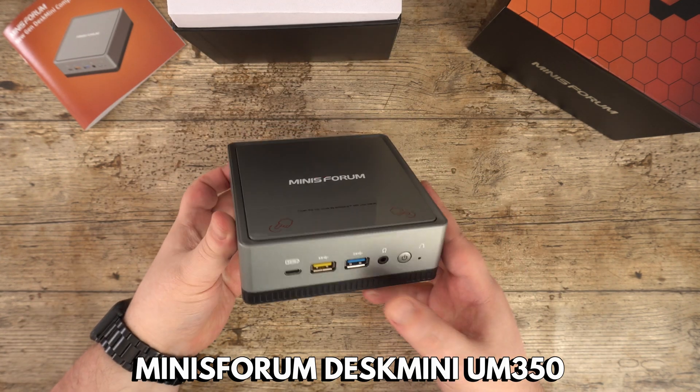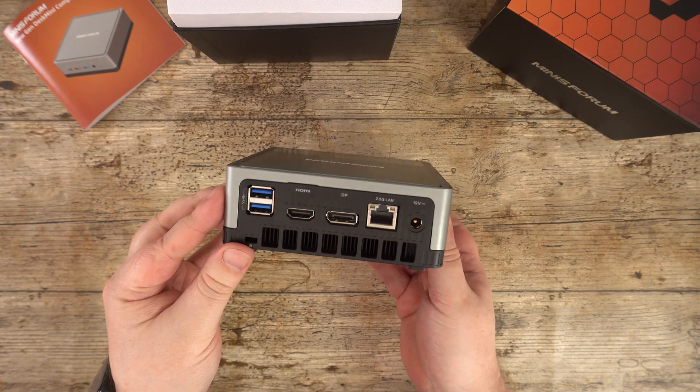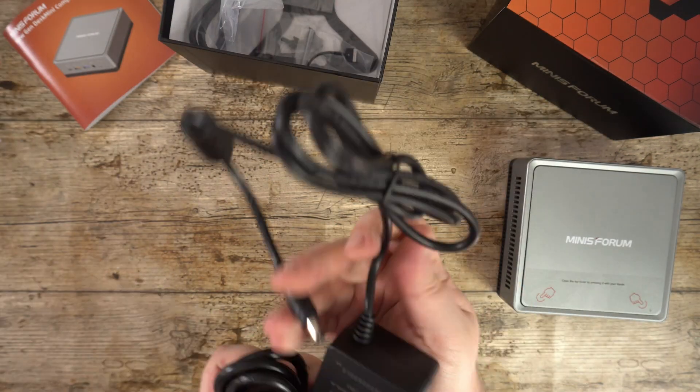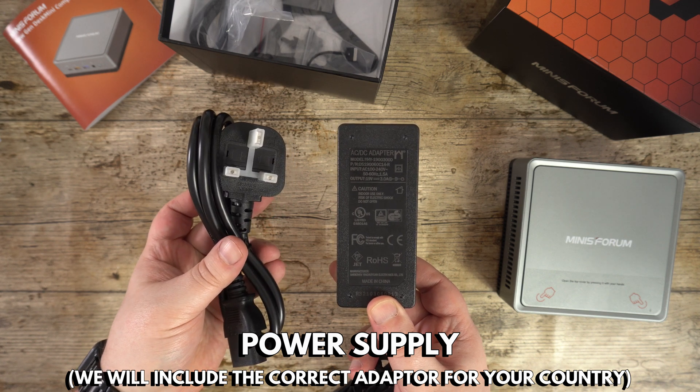We have the Minisforum UM350 mini computer which we will take a closer look at shortly. There is a power supply, and we will include the correct adapter for your country.